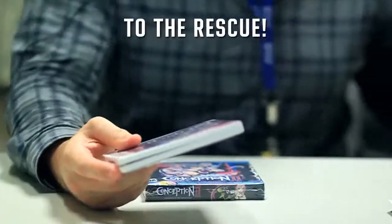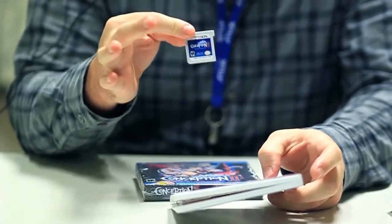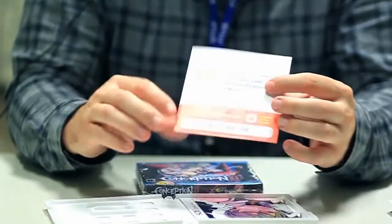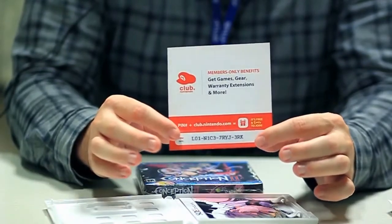I quit. I got it, John. I got it. Thanks, John. So yes, here is your Conception 2 cartridge. Lovely box art, and inside you'll find the Club Nintendo card.